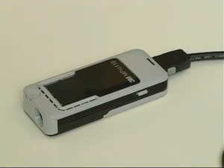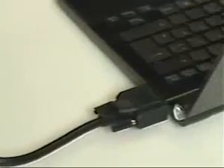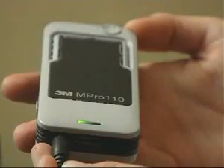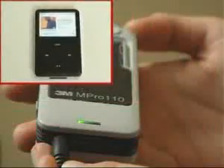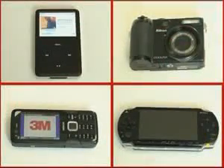The M-Pro 110 is very adaptable. In addition to the VGA cable to a laptop connection, it's also possible to connect the projector via a video cable to iPods, digital cameras, game consoles and multimedia cell phones.